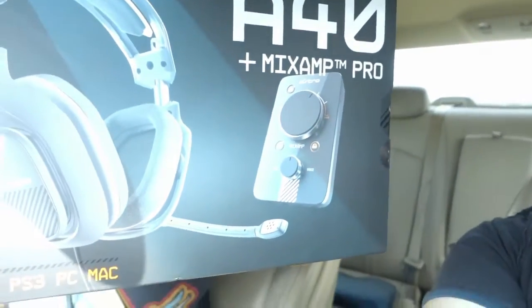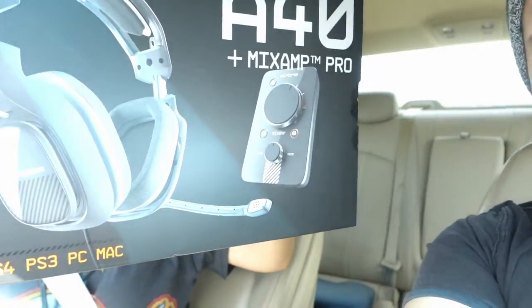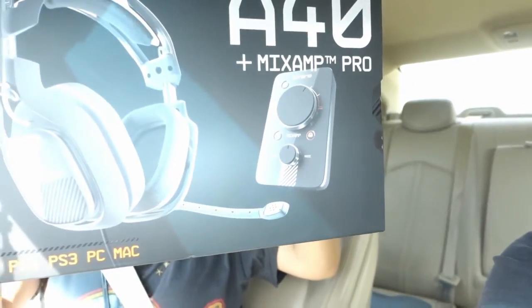Hey guys, I just left Best Buy — I bought it! It was pricier than last time; I guess it was on sale before. There you go guys, I just bought the Astro 840s. I'm gonna go home — that's my girlfriend behind the box if you didn't know. I'm gonna go test it out and do an unboxing for you guys when I get home, so stay tuned.